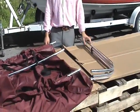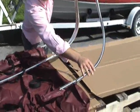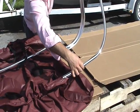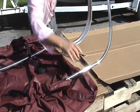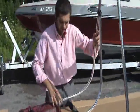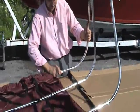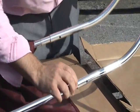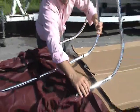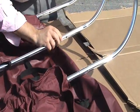To finish assembly of our Bimini top, take the other frame assembly and simply slide it onto the end of each of the three center bows, making sure that the B bow is in the front, the C bow in the middle, and the A bow in the rear of the fabric. Once that's finished, simply depress the snap buttons and slide the bows into place. Assembly is now complete.